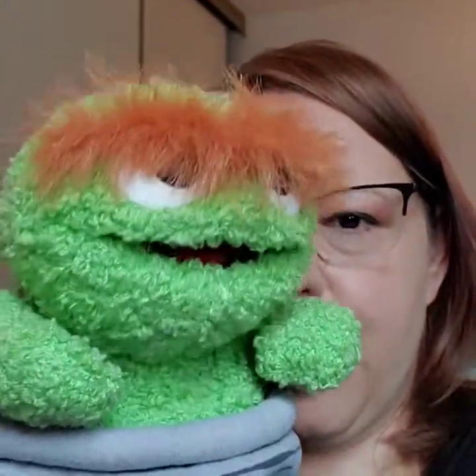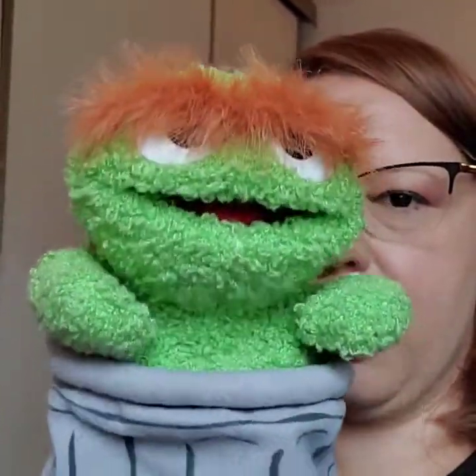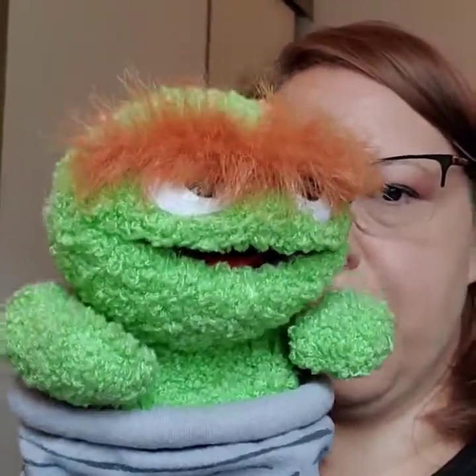Wait a minute, Ms. Shannon. I think I'm the one who should be talking about this. Guys, this is my friend Oscar the Grouch. I live in a garbage can, so I know all about trash. You can make new things out of old things.